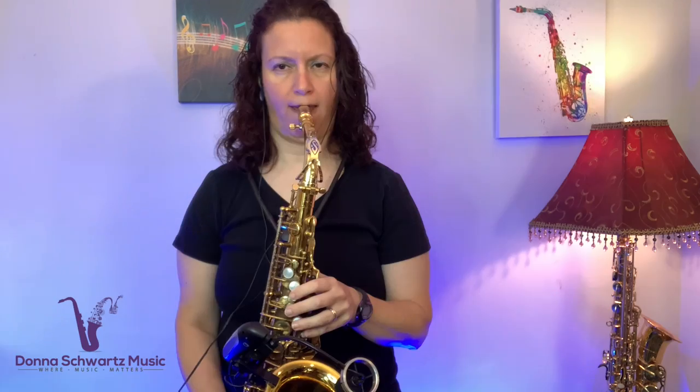Here's the lick again. There's not much to it, but the thing with Maceo is the timing — it's the exact placement of everything that he plays. He doesn't play a lot of notes; it's just what he does with those notes and those rhythms. Let's listen again.